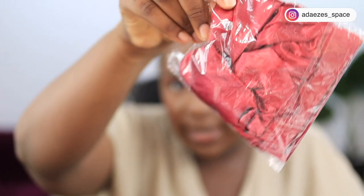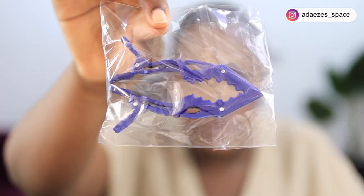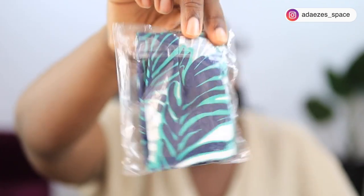Let me show you what the wig came with. It came with a satin bag for storing your wigs. Inside the satin bag there are a lot of goodies: a satin bonnet, these clips that come in very handy, a wig cap, a headband, a tail comb, a brush for your edges to slay and lay, and a pair of lashes. I'm about 90% done with my makeup so I want to style the wig and then finish up.